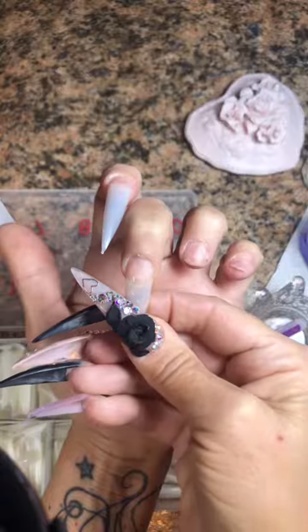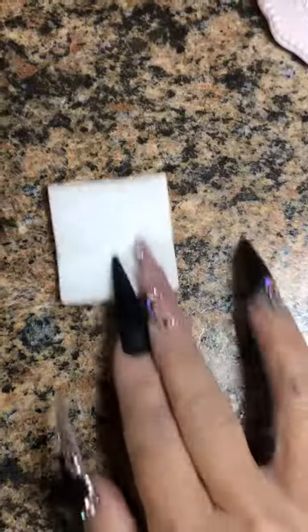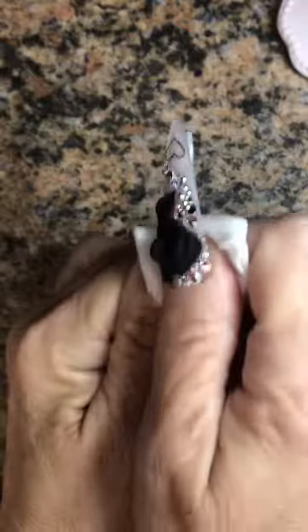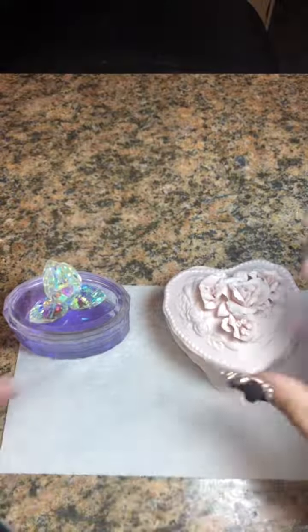We're going to glue some new stiletto tips on. You guys know that when I remove my tips, I just cut them off. I file the heck out of them until there's just a super thin layer of product left and I leave that there to continuously protect my natural nails. It is fine, trust me. I'm going to go ahead and cleanse, dehydrate, and blend the tip a little bit with some acetone. I don't need to blend too much.